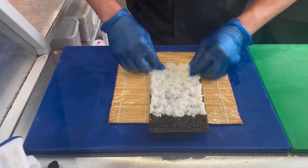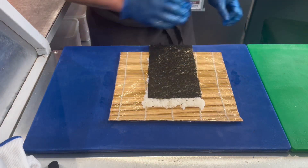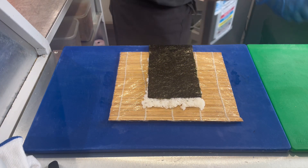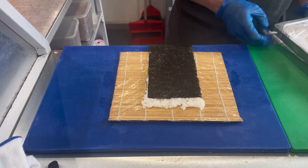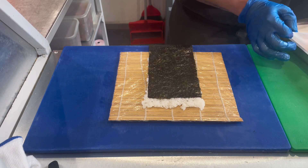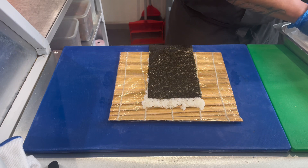This is one of the best sellers at our workplace — the blowtorch salmon sushi roll. Now we're going to put raw salmon inside as the filling.